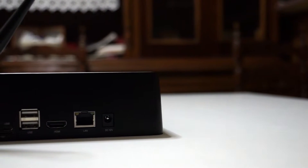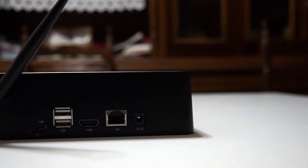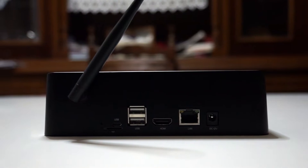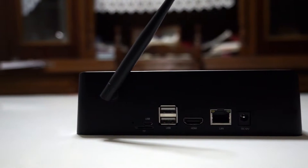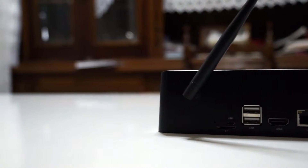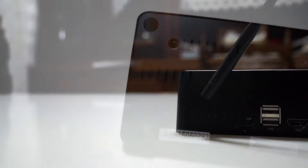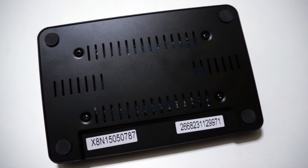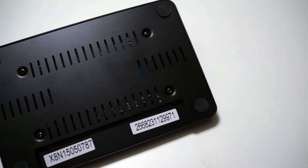On the left side we only have the second stereo speaker. On the back we find the external adjustable Wi-Fi antenna and remaining ports: a micro USB On-The-Go, a micro SD card slot, 2 more USB 2.0 ports, the HDMI output, the Ethernet port, and the DC input. If we flip the device, we see a lot of ventilation grills and rubber pads to prevent it from sliding on most surfaces.